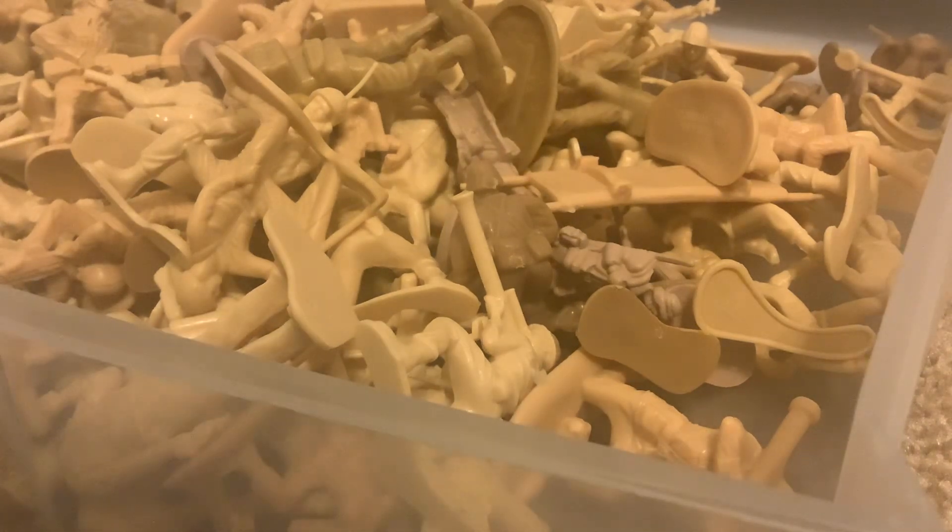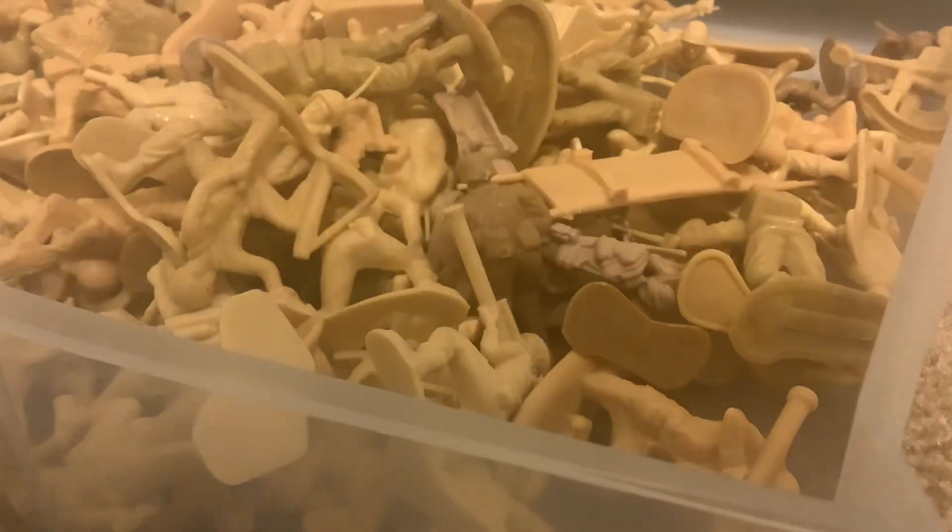So guys I'm just going to count — 130 should be at least like half of them. 131, 132, 133, 134, 135, 136, 137, 138, 139, 140, 141, 142, 143, 144, 145, 146, 147, 148, 149, 150, 151, 152, 153, 154, 155, 156, 157, 158, 159, 160, 161, 162, 163, 164, 165, 166, 167, 168, 169, 170. Now we have a small pile.